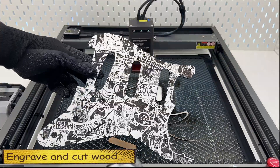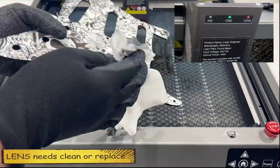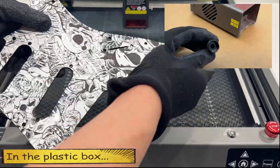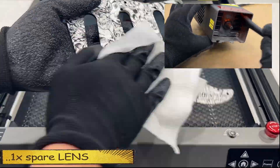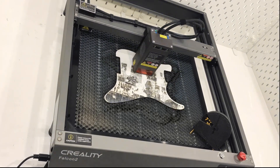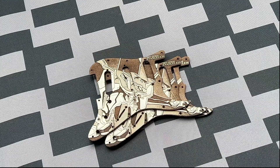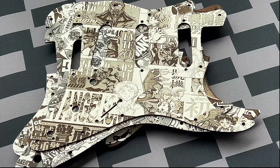Engraving and cutting wood can produce excessive wood chips. A red lens LED indicates that the lens needs cleaning or replacement. The plastic box contains a piece of fiber and a brush for cleaning, plus a spare lens just in case. Honestly, it's so addictive — mass production, no problem.